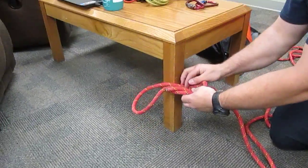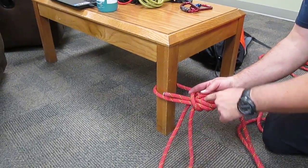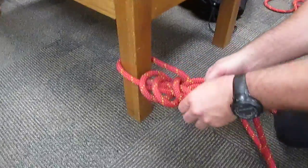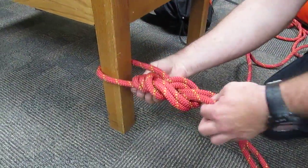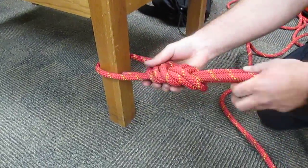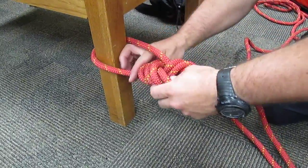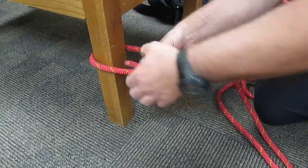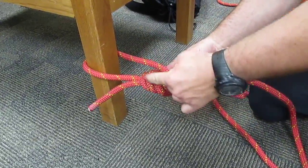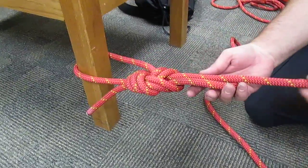Take this bite strand and bring it into the middle, wrap it around the outside, and follow this strand all the way out so it's all facing forward. Wrap it around, pull it through, and wrap it around so that everything is dressed nice and neat. Now you can see you have three parallel strands going completely around and through this bite of rope, facing forward.